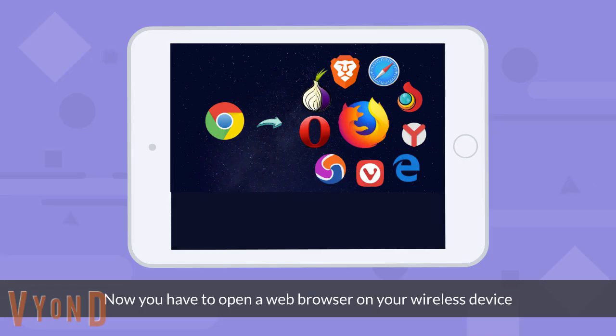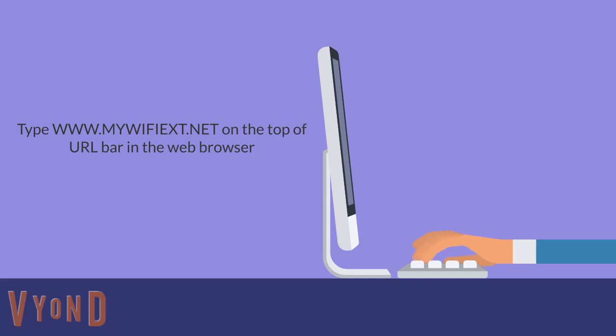Now you have to open a web browser on your wireless device. Type www.mywifiext.net in the search bar in the web browser.